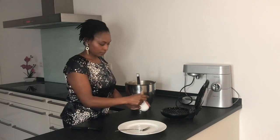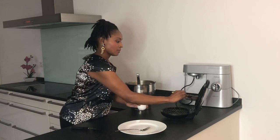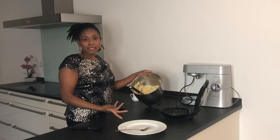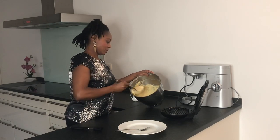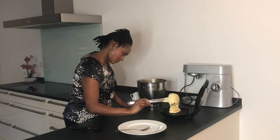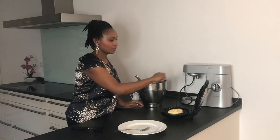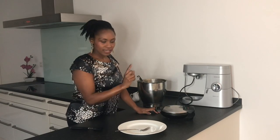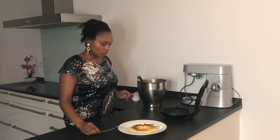For the first waffle I always grease the waffle iron. About the portioning, it depends on the size of your waffle maker. I'm just going to close it, and when it's ready it's going to go off.